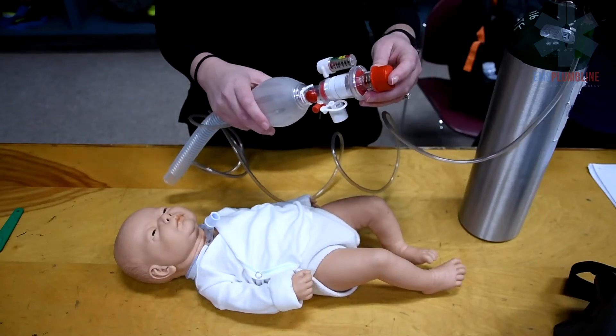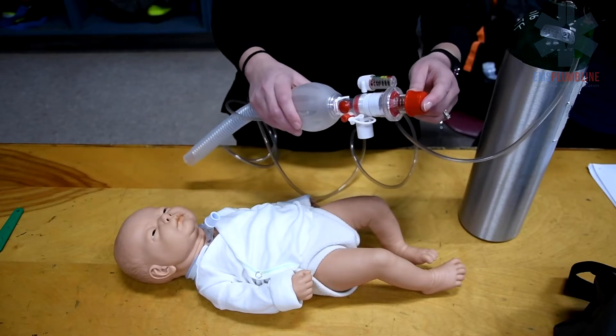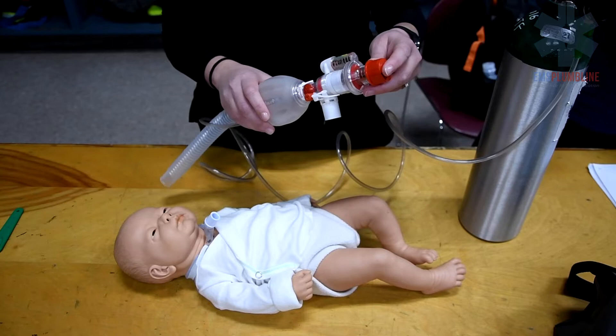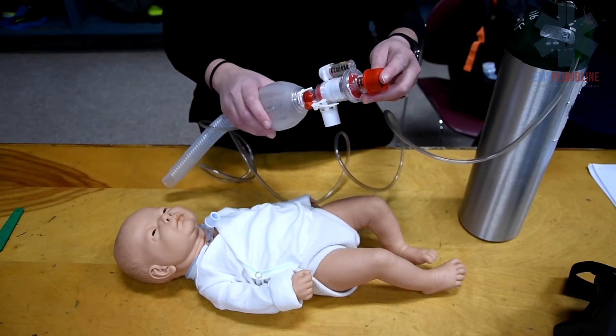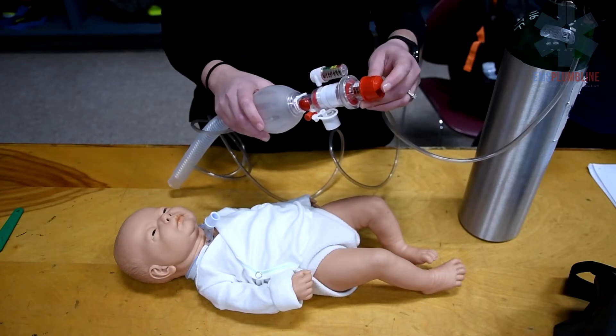An Ambu bag, or resuscitation bag, is the primary piece of emergency equipment for children with a tracheostomy tube. Three sizes are generally utilized: infant, pediatric, and adult. Always try to use the child's own Ambu bag, as this is specific to their size and lungs.